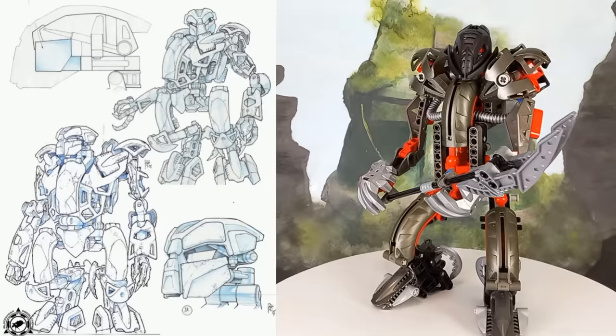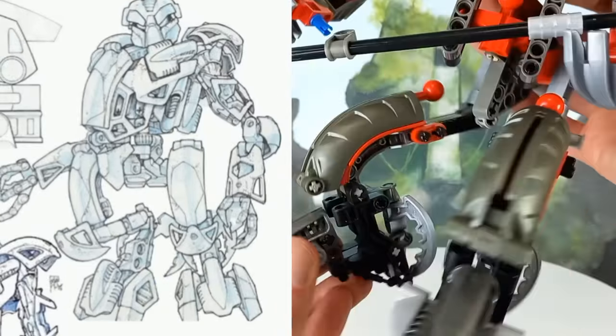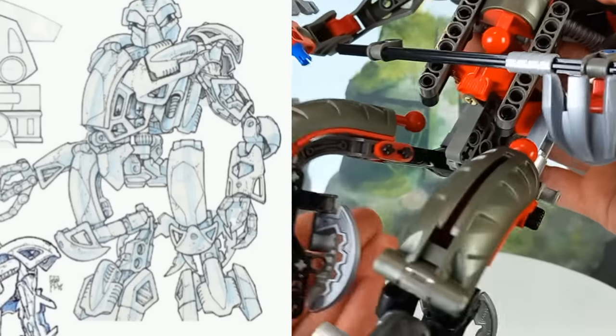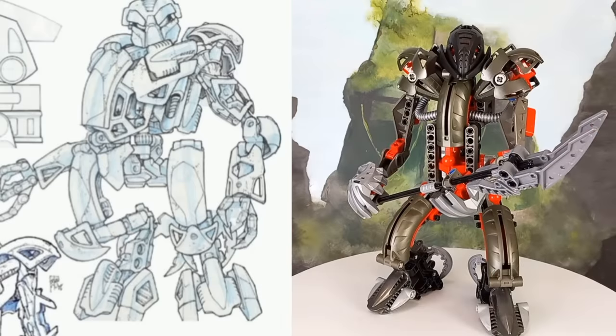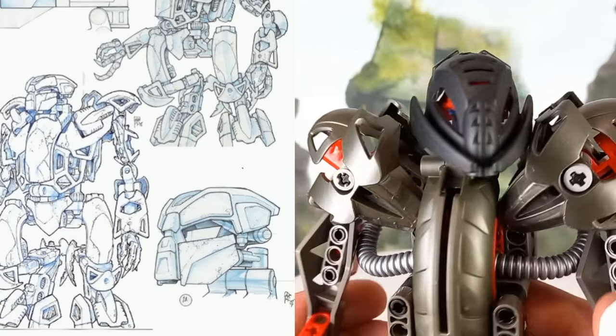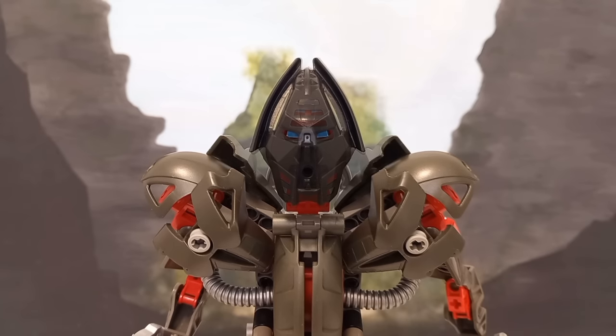Movie Makuta has completely different legs, with slicer pieces giving each leg an extra pair of joints, and Pohatu Nuva's claw pieces are attached higher up behind the knees. The body looks roughly the same, just with different panelling, but the arms are completely redesigned, and his mask, the Krakan, looks nothing like either version that would go on to be released — either the standard one or the so-called Movie Edition.